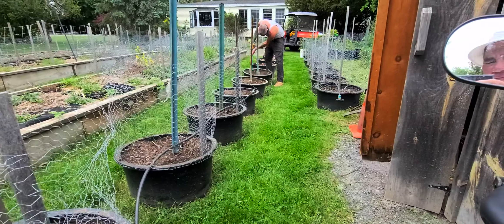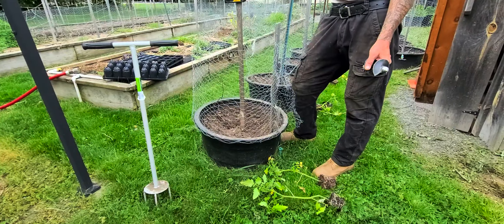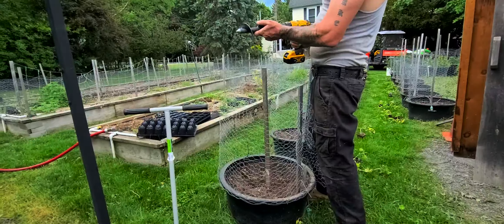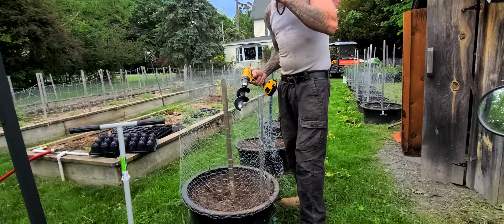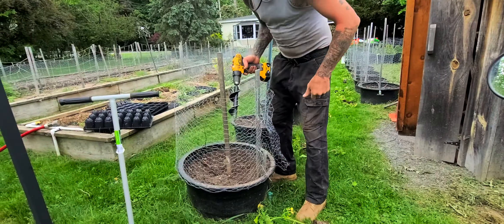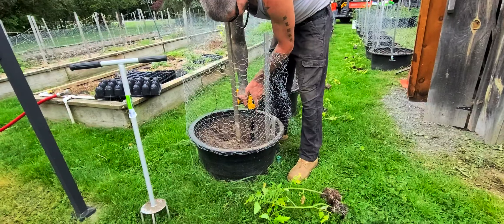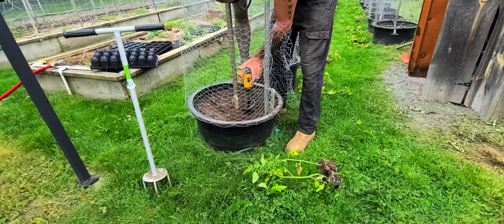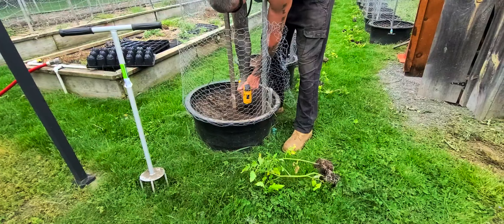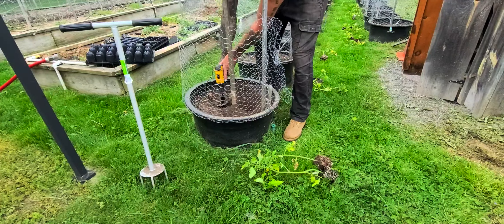Now we drill our holes. We use a drill — you don't have to use a shovel or anything else. We can go as deep as we like; I like to go all the way down as deep as we can. See how deep it gets, right on down there. When we plant the tomatoes, they get a nice deep hole to go into.